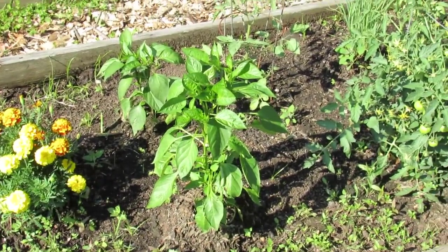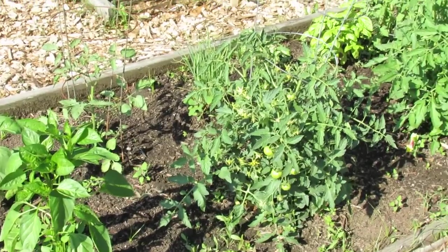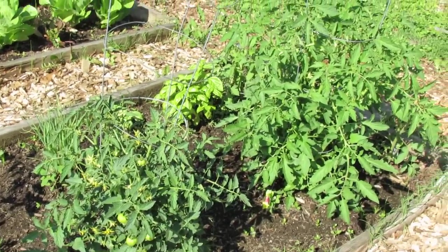Here's a plot where all the plants are looking really good — large, lush, green tomatoes are even forming — so this plot has the right fertilizer in the soil.